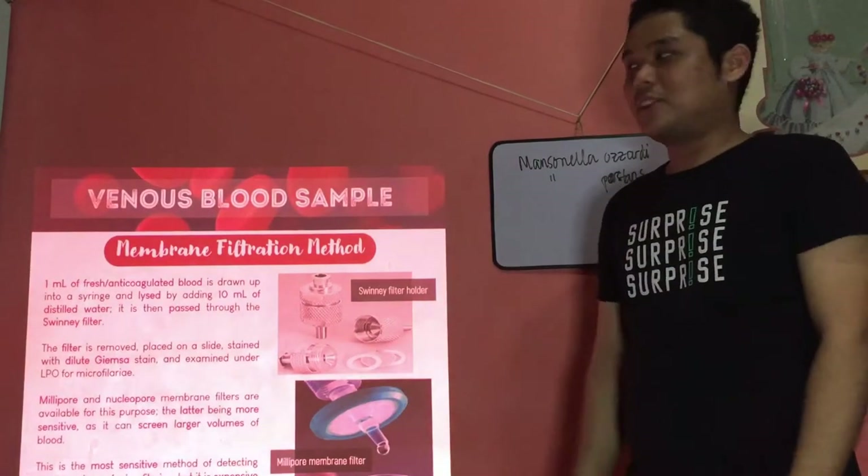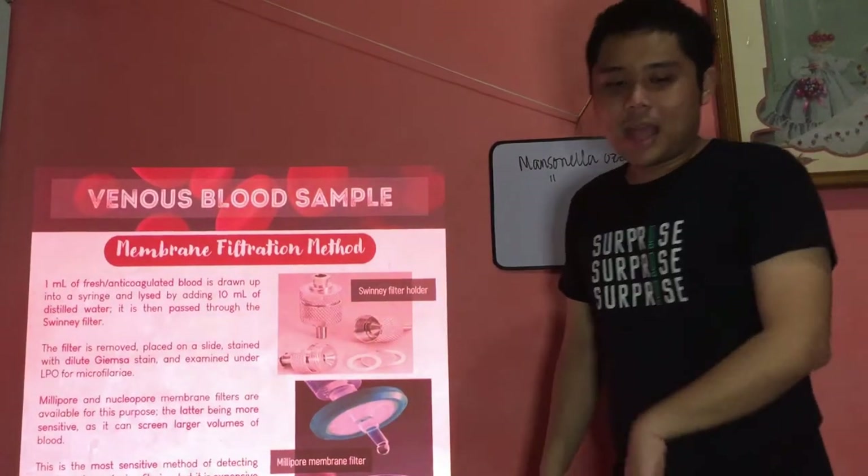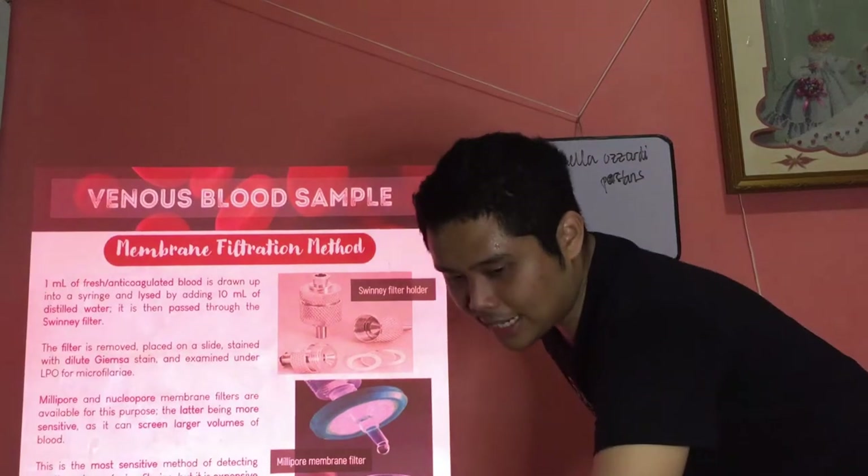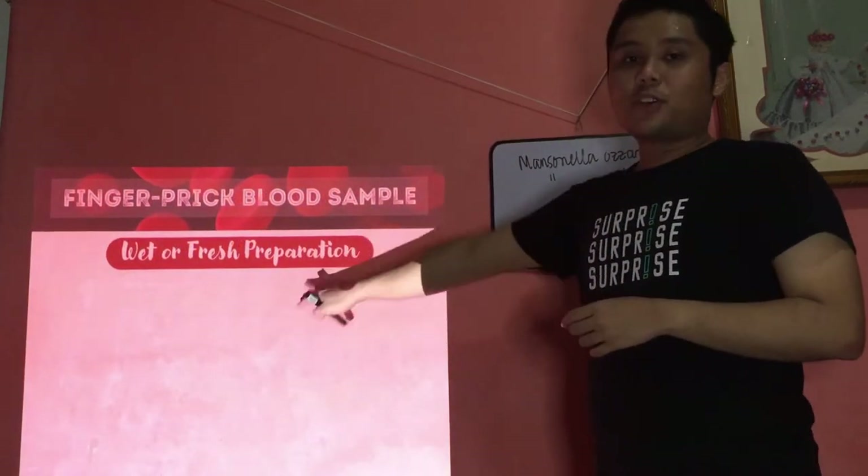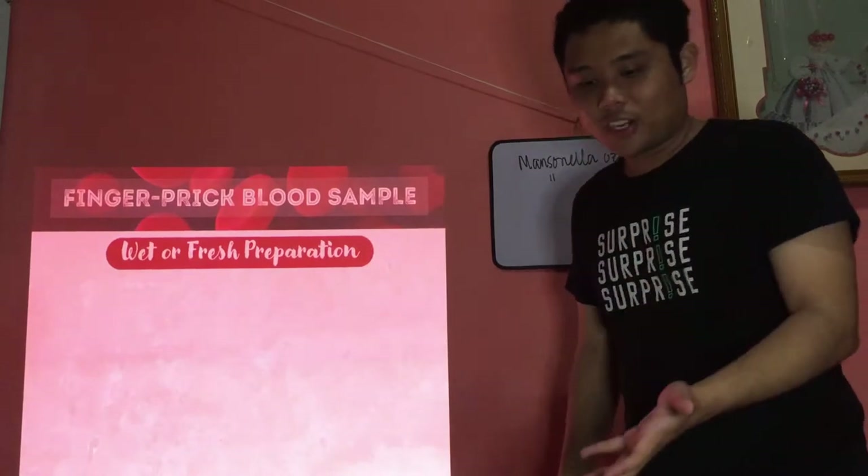That's additional information on the membrane filtration method. Now we go to the second source of blood, which is the fingerprick blood sample, starting first with the preparation of your wet or fresh preparation.